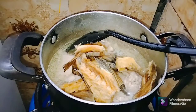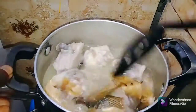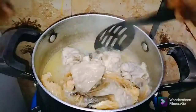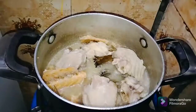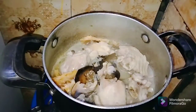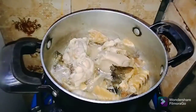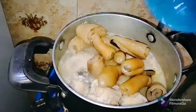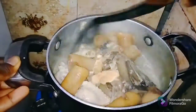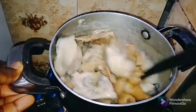After 5 minutes, you then go ahead and add in the stock fish, give it a stir to combine, and allow it to continue cooking for another 5 minutes. After 5 minutes, you add the clean snail, stir to combine, then continue cooking. Now go ahead and add in the cow skin kanda, stir to combine, and allow this to cook for about 5 minutes for all the protein items to cook together.